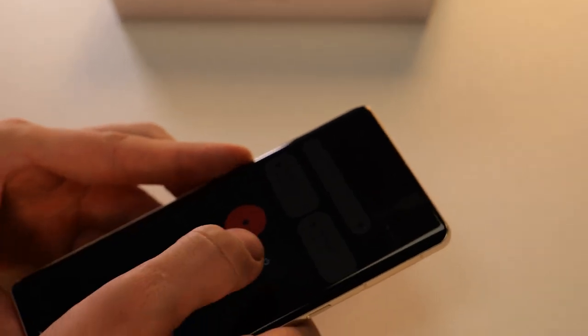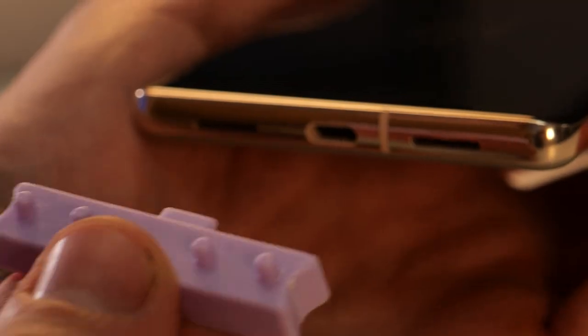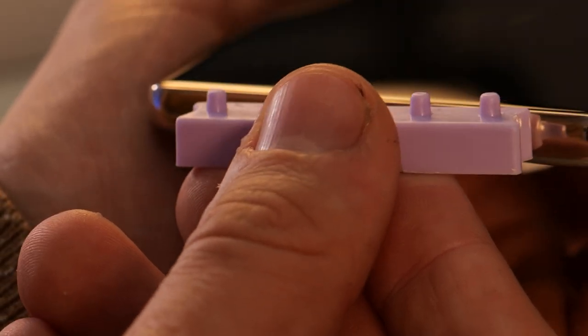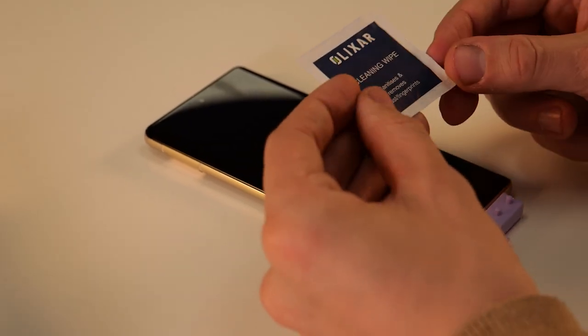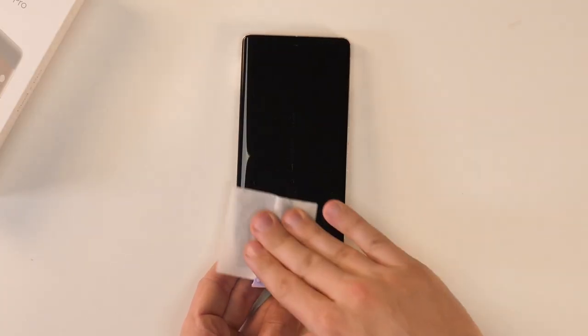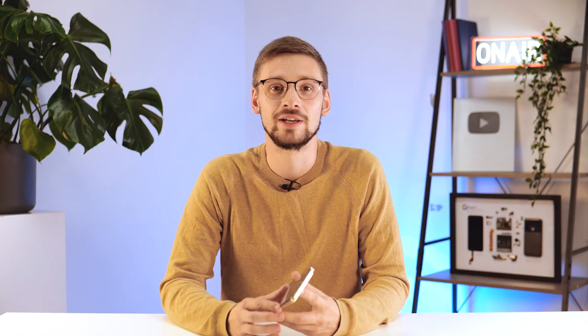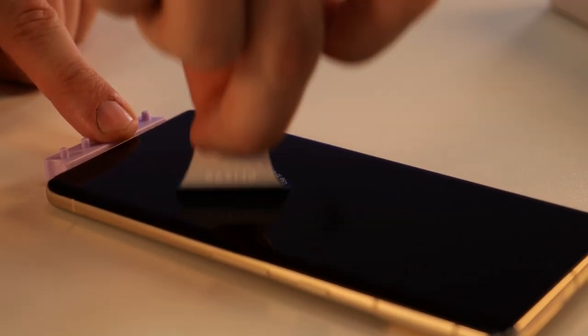As with any screen protector installation, you'll want to turn off your Google Pixel 7 Pro so the screen does not illuminate while you're trying to dab away that dust. Now the phone's off, you can insert the jig into the bottom of the device. Next you'll need to clean the screen with the included wet wipes, then dry it with the microfiber cloth making sure all moisture is removed. Next grab your dust sticker and dab it on the screen to remove any dust.